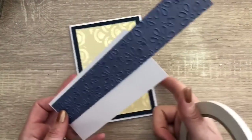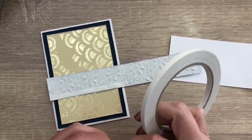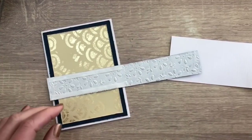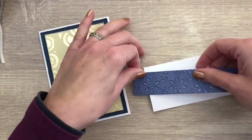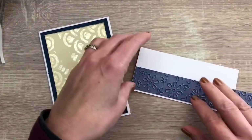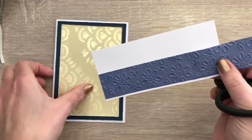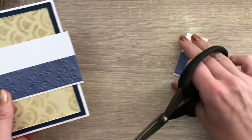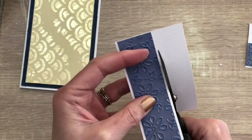I cut a strip of the blue lace paper and I tape that to a white mat to make it stand out more. I cut the strips to size and distress the edges again.